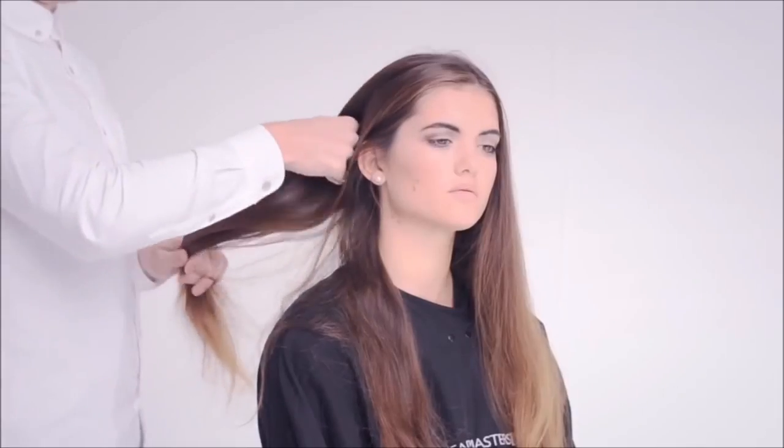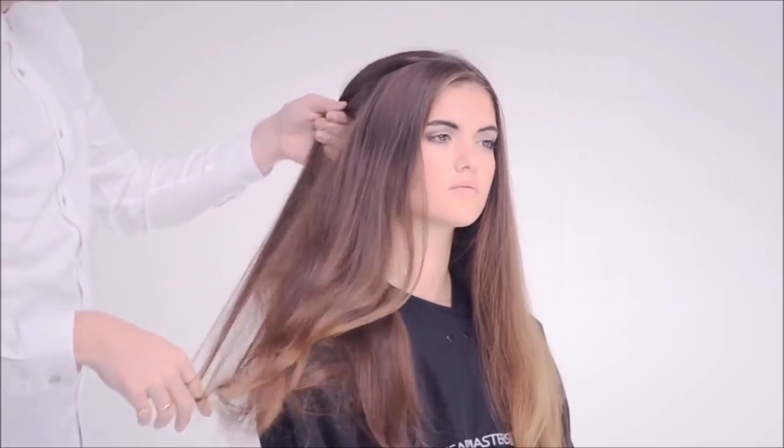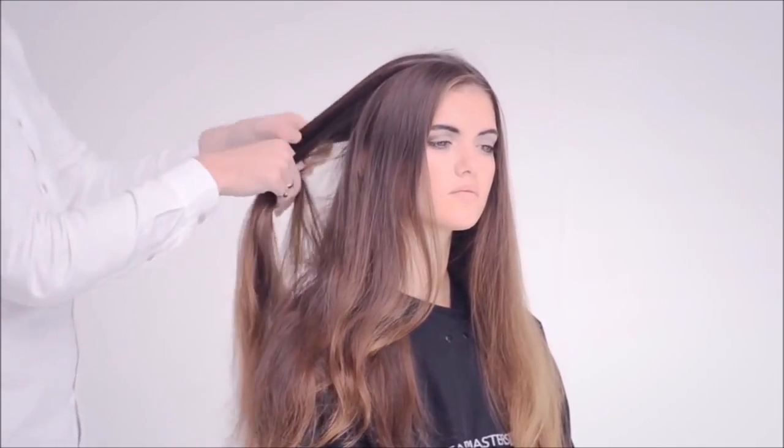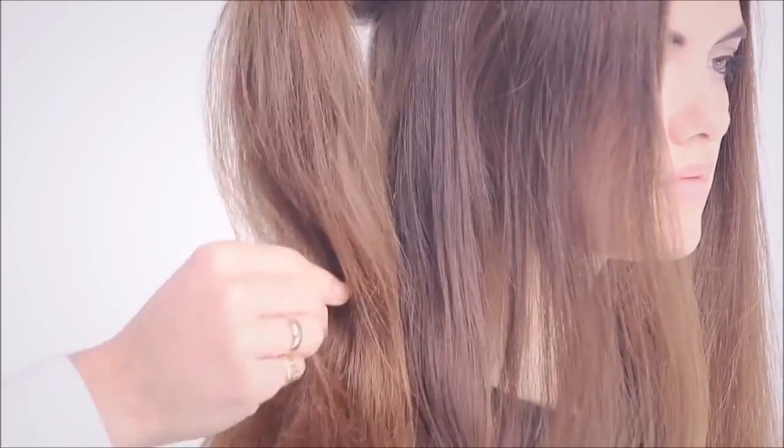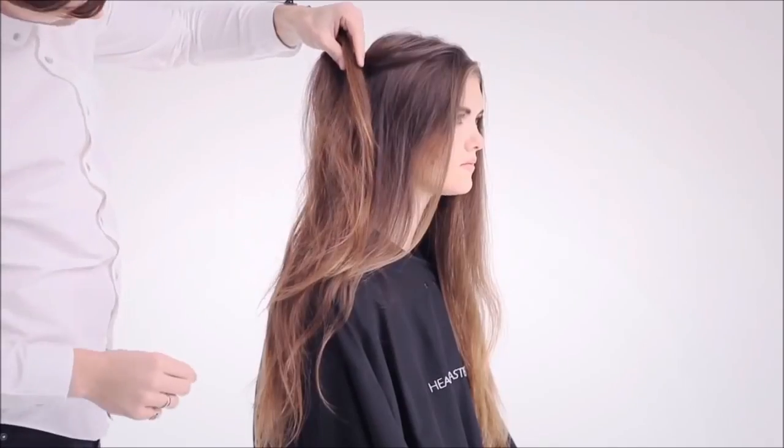Before proceeding with the invisible layer, you need to assess the hair density, texture and the previous haircut. Use hands to conduct the hair analysis, as this allows for a true interpretation of the texture of the hair.